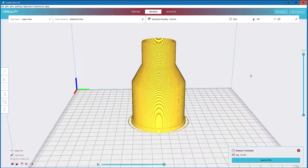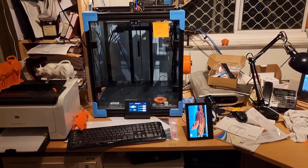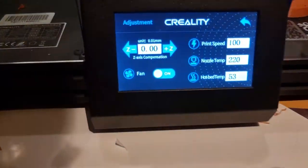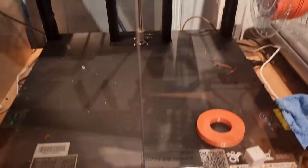This one will take about 6 hours and 7 minutes to print. Now we're in the office — the Ender 6 Creality printer we're using — with the nozzle temperature at 220°C, the hotbed at 53 degrees, and the room preheated.